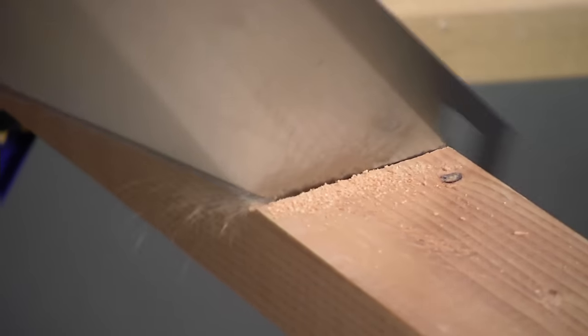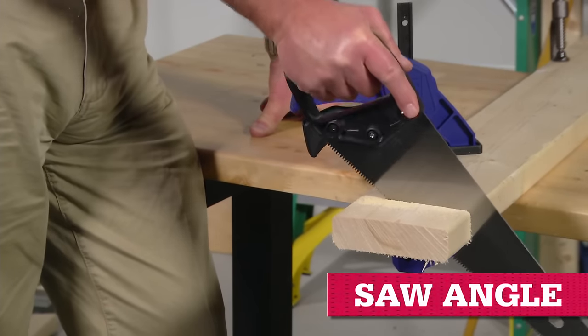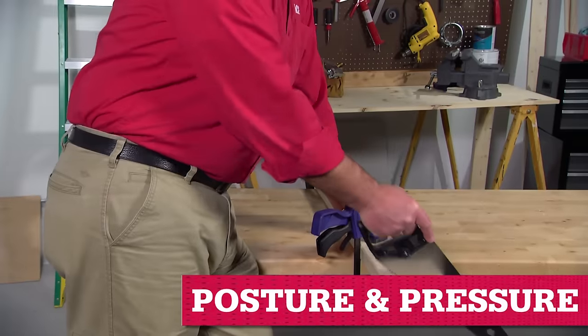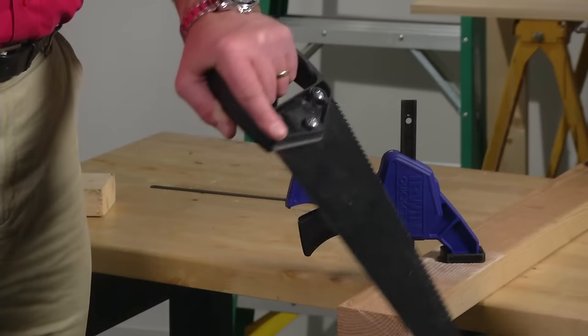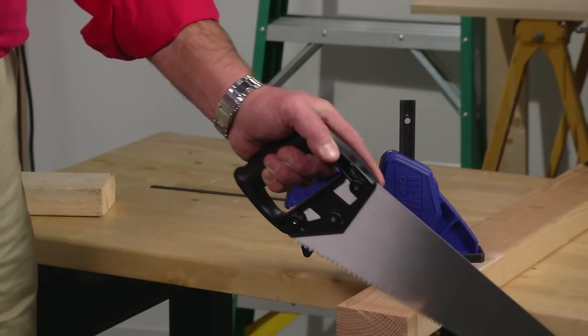You can always sand down the edge if it's a little too long. Hold your saw correctly, at about a 45-degree angle to where you're cutting. Keep your elbow close to your body to keep the cut straight and prevent the blade from wobbling. Pointing out your forefinger along the grip helps get a more accurate cut.